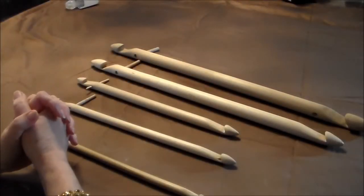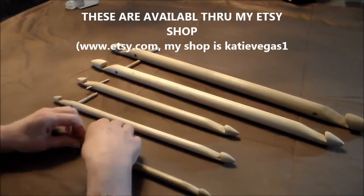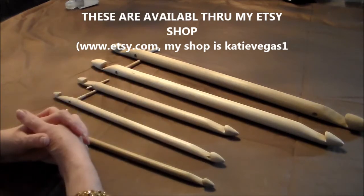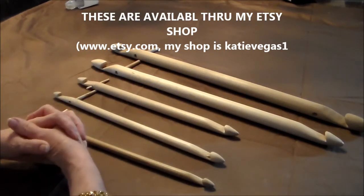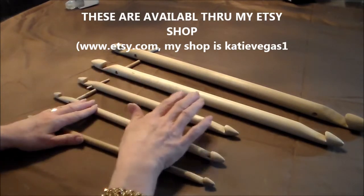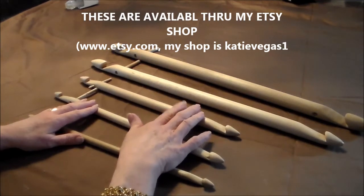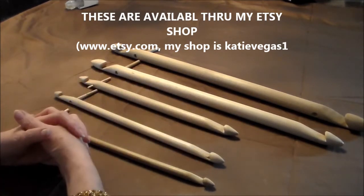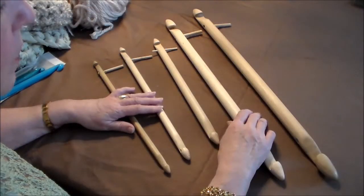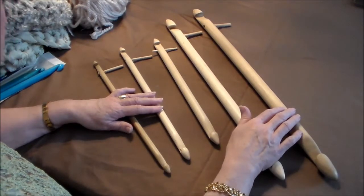Hello everybody, this is Katie from Katie Vegas, wanting to share with you my most recent passion which is big stitch Tunisian crochet. I'm going to go into that with you in these videos. Thank you for coming and watching. See you in a minute, together with my wonderful artist friend Rule James.